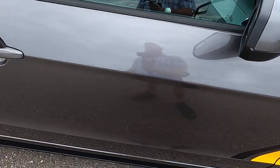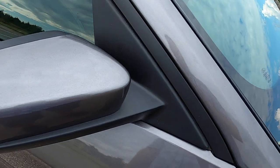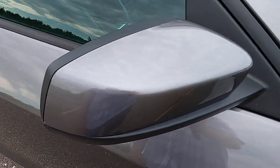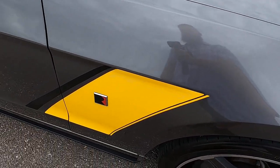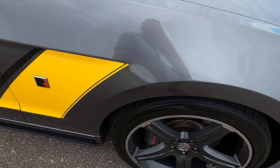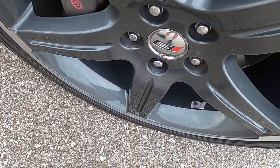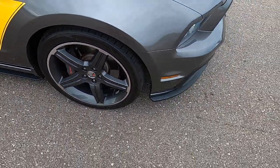Passenger side door is very clean, no issues. Passenger mirror has a tiny bit of scuffing on the outside, but the face of the mirror looks really good. Passenger side front fender has no issues there. The front passenger wheel has no defects, no scratching or scuffing — nothing like that. Wheel looks great.